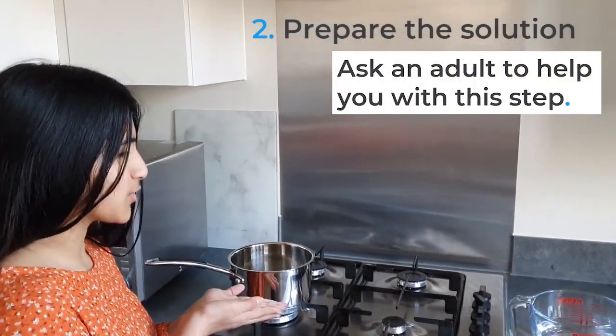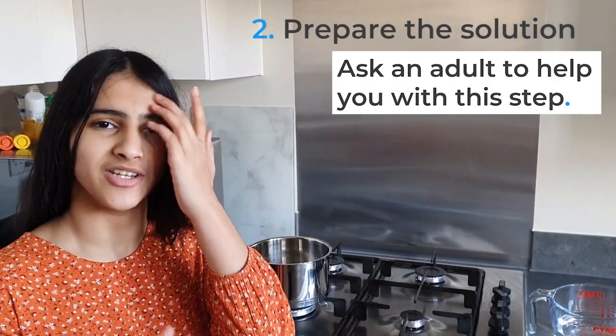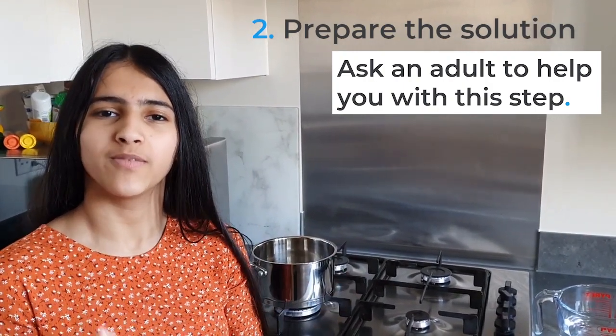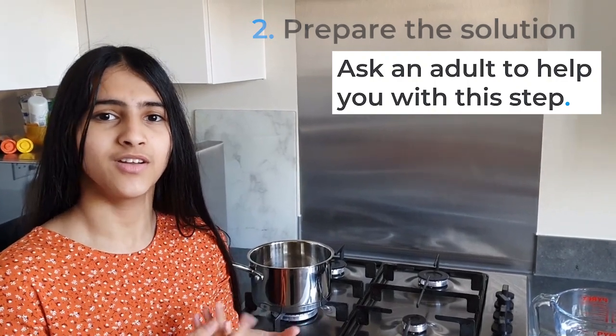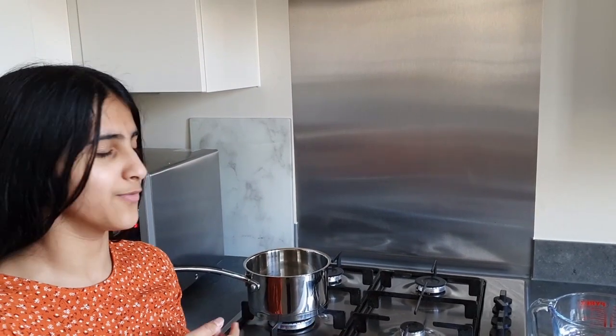Now we are going to make the water solution. The solution we are making is going to be a three to one ratio — one being the water and three being the sugar. We're going to be using half a litre of water and then triple that amount of sugar and add it in a little bit later.